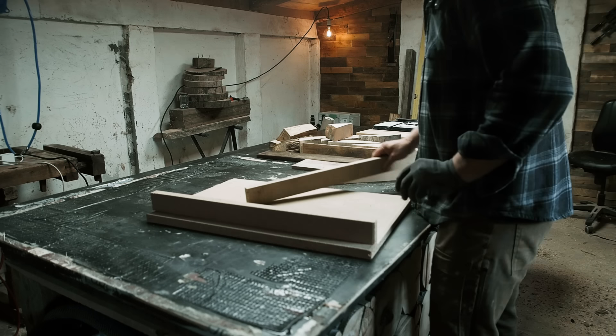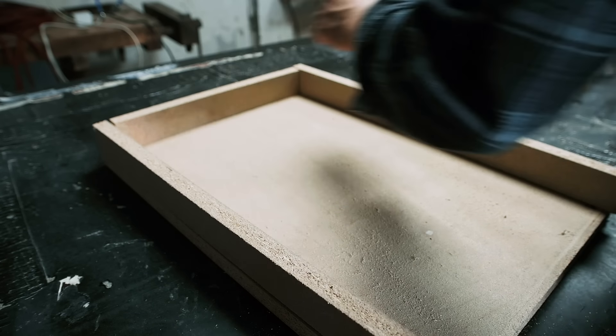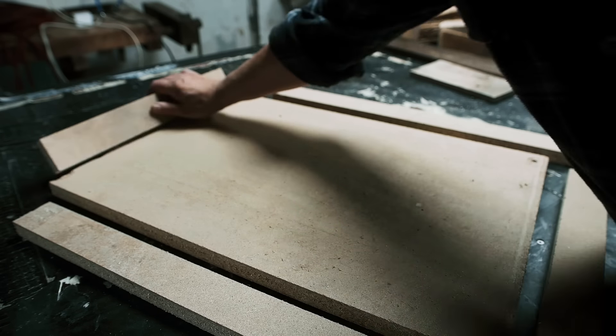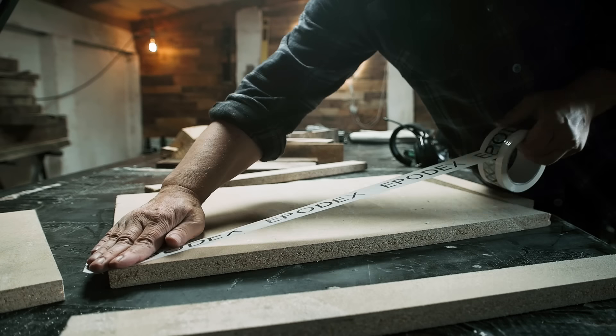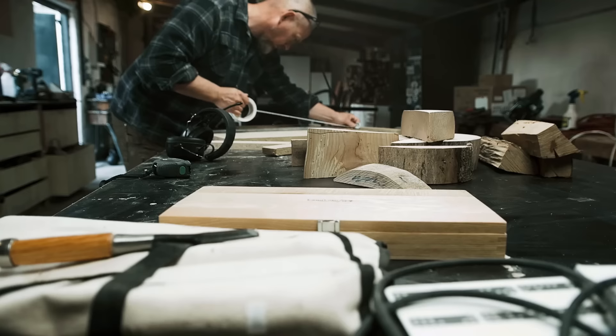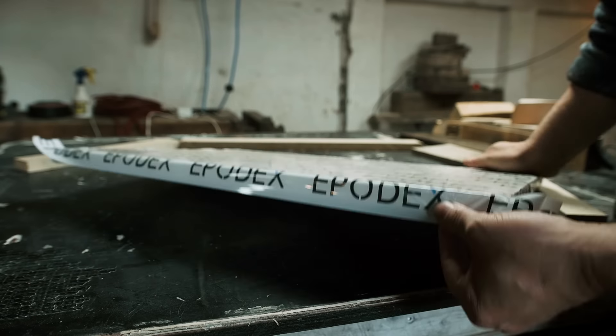When I have cut all the pieces, I cover them with some tape. I hope to create a form that I can reuse for future builds — so with a form covered with tape and sprayed with mold release, this should be possible. Technically. Maybe. I don't know. I guess I'll find out later.